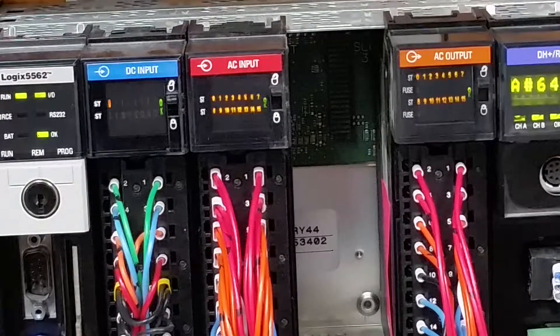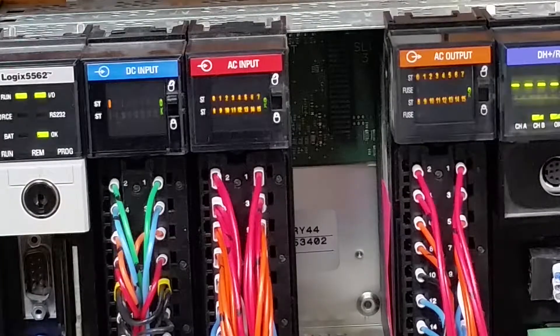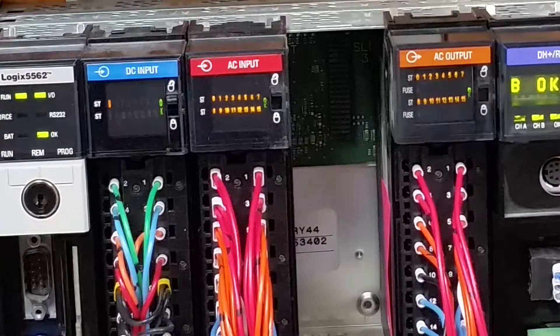You might have just noticed that output 11 started doing something strange there. There it is now. I've got three of these and they all act erratically the same as the others.